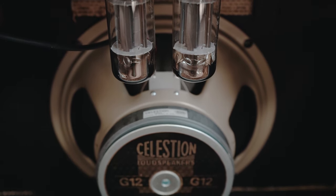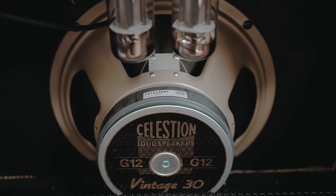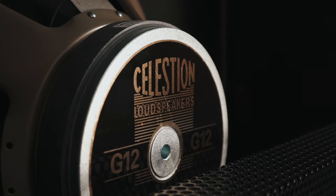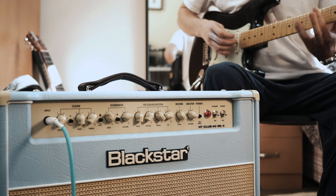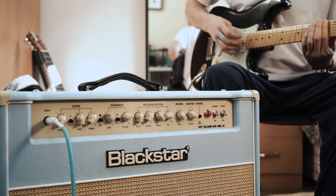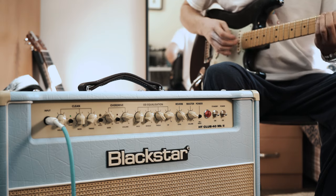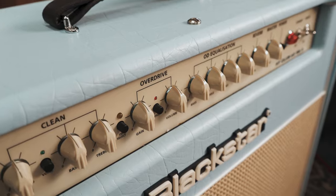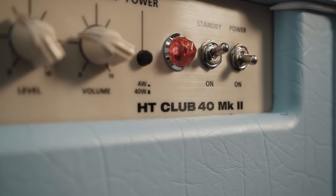Accompanying the black plates is a Celestion Vintage 30, the most revered of all Celestion speakers. The Vintage 30 features enormously detailed and complex overtones, a warm low end, a famously rich vocal midrange, and a beautifully detailed top end. HD Club 40 Black and Blue.